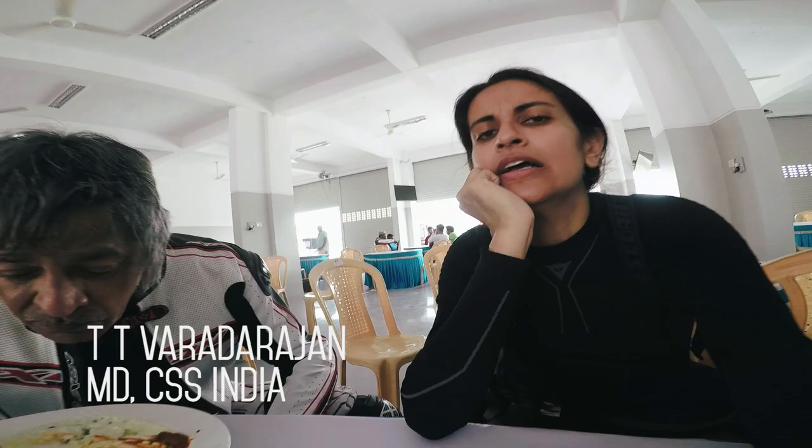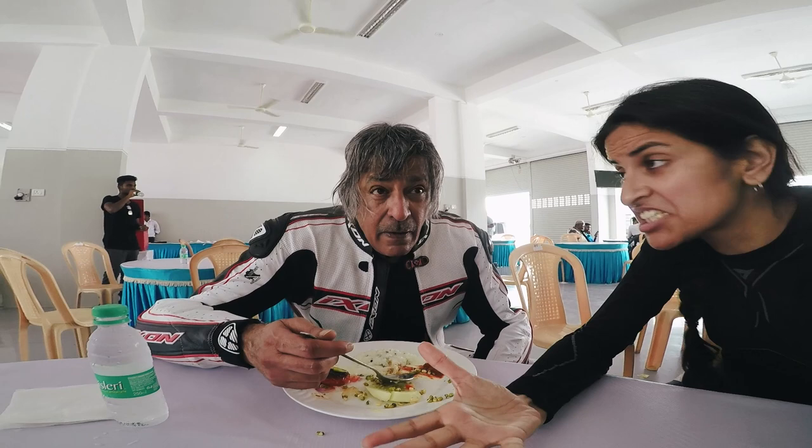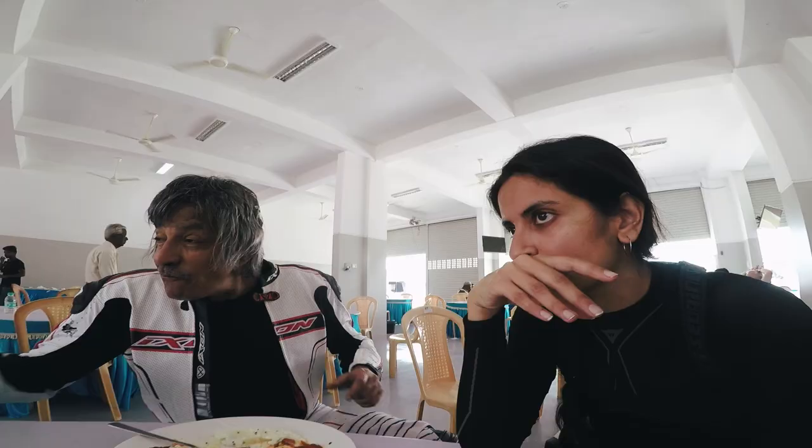I'm having lunch with the man that brings the school to India. So Titi, why do you bring the school to India when we already have so many schools here for racing and riding? I went there in the 90s and it completely changed the way I rode a motorcycle. Do you see a significant improvement in the way people ride in India now, especially with schools like this that come from outside the country?